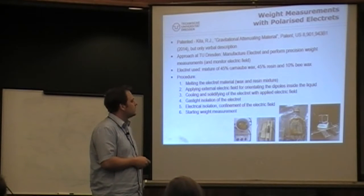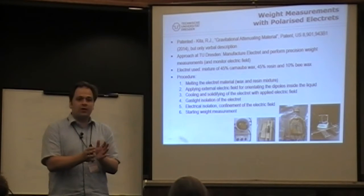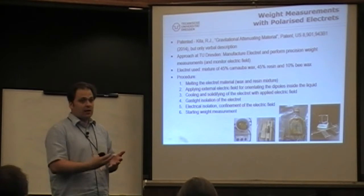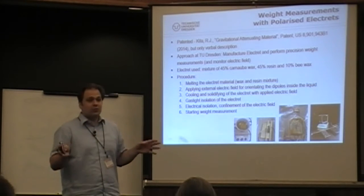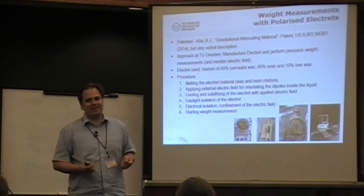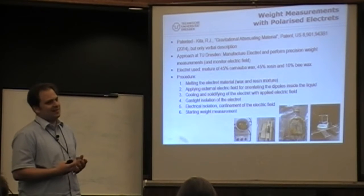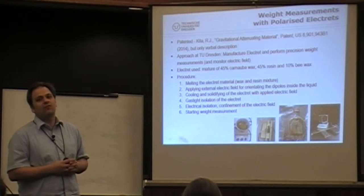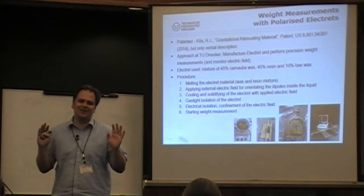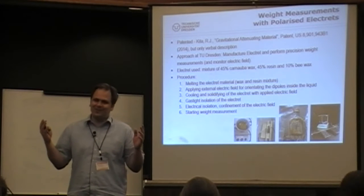The first approach was to have our electret prepared in a very thin polyethylene container — polyethylene has the same dielectric constant as the wax itself, so that was for matching. However, every plastic has some gas permeability, so we suspected there was exchange with the environment and tried to limit that with various techniques.